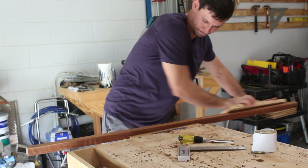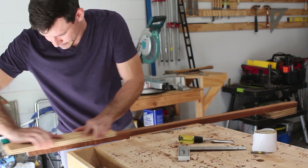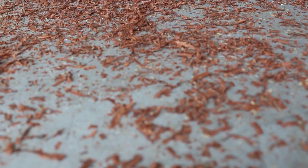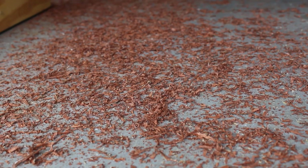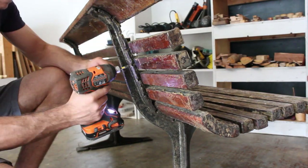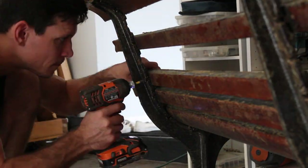Once the board is finished being planed, I'll stick some 120 grit sandpaper to a piece of plywood and just start sanding the board out. Here's the result of the rough-finished first board. Now I'll go ahead and pull a few more of the square slats off and continue the process.